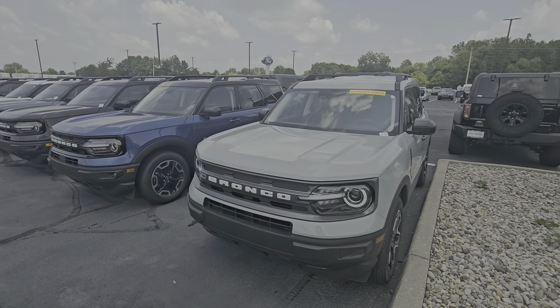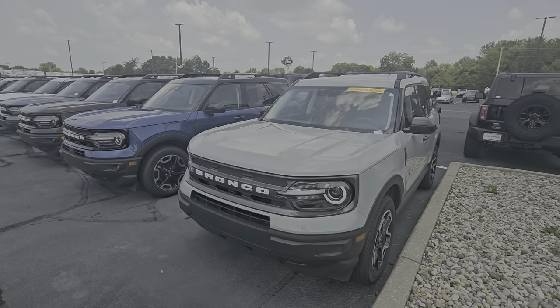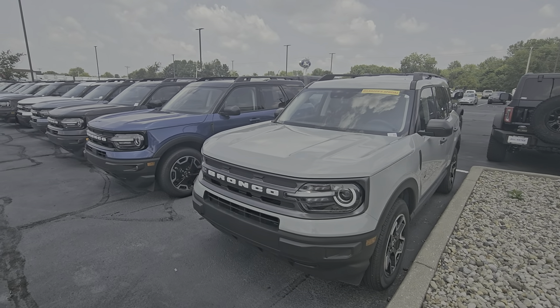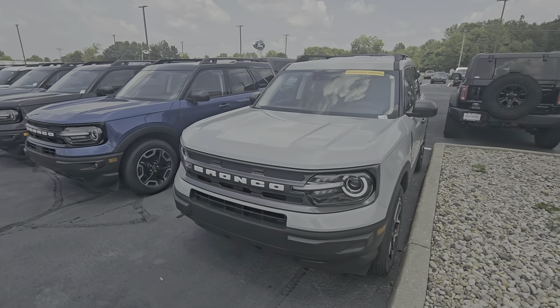Hey, this is Zack Heine with Bill Estes Ford in Brownsburg. Wanted to give you a better idea about some of these color options for the Bronco Sport in the real world, instead of stock imagery.